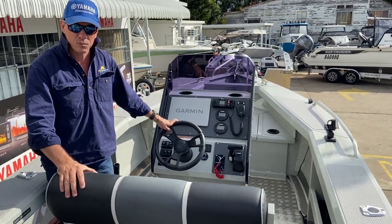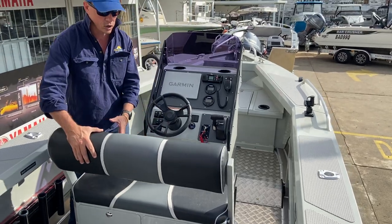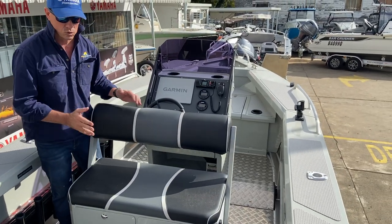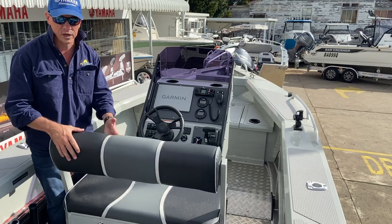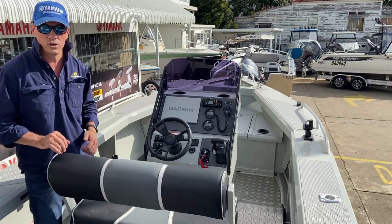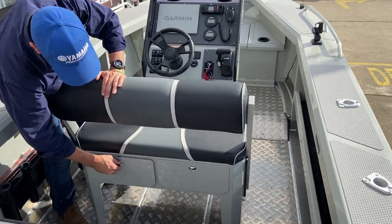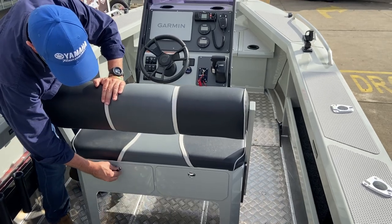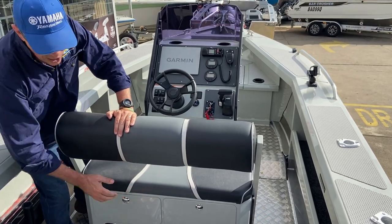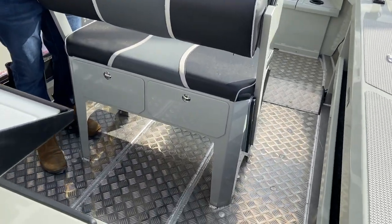Looking at this seat upgrade, you'll see this is a seat large enough for two persons. It's got a pivoting backrest, whether you're fishing out the back or wanting to sit and face forward — there are locator pins that position it at the angle you require. We've got a couple of good drawers for plenty of storage, and also plenty of room underneath for a reasonable-sized food and drink esky.